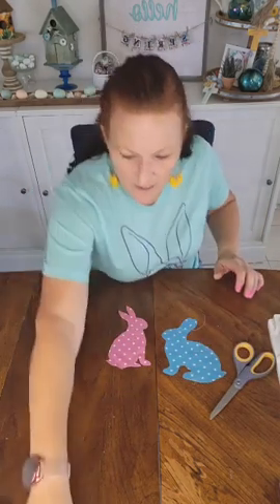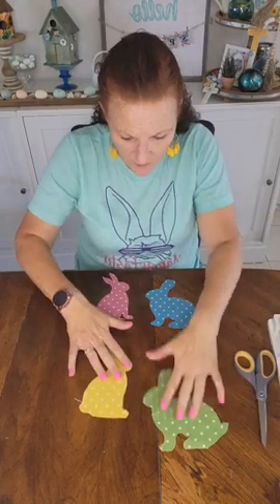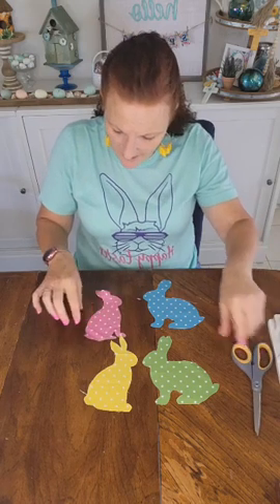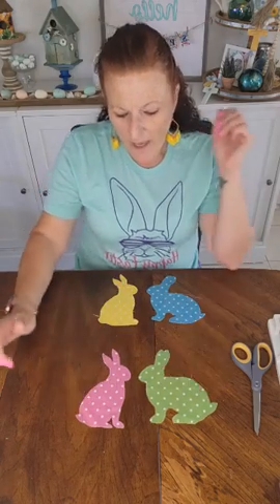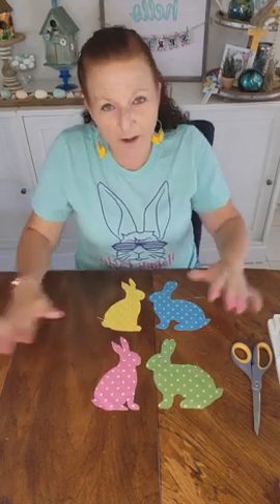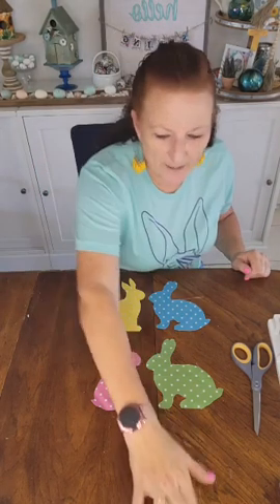Here are my bunnies — let's see what colors go well together. I like the green and yellow, but I don't like the blue and pink together because to me it just looks like boy and girl, nursery stuff. So I want to mix them up — I'm thinking blue and yellow, and pink and green, because pink and green are complementary colors. I like them even on camera, so that's what we're going with.